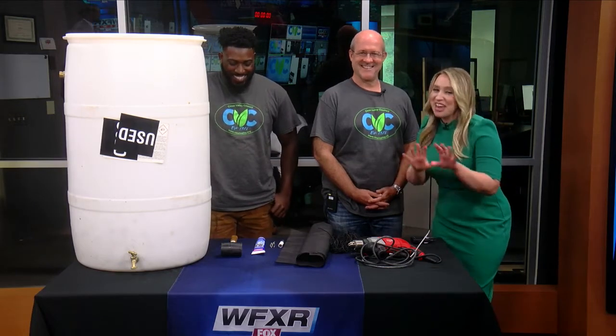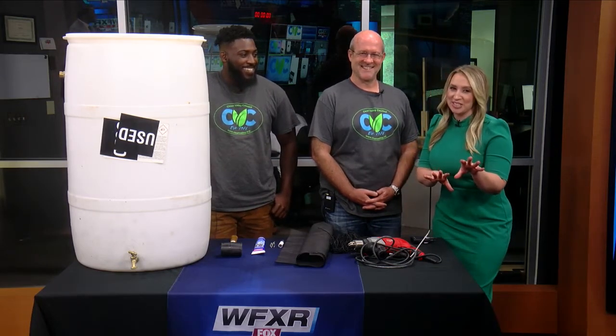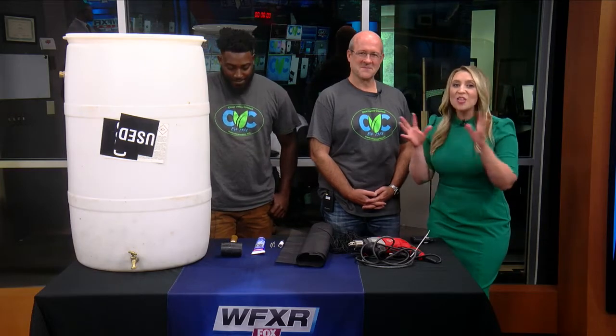Welcome back. Today we have our guests in studio. Maybe one of your friends has one, or maybe you have just seen it around. We are talking about rain barrels today. Mark Lockton and Traquan Farmer with Clean Valley Council are giving us all the dirt on what they do and how to make one. Welcome, gentlemen.